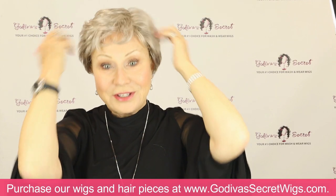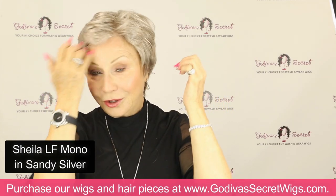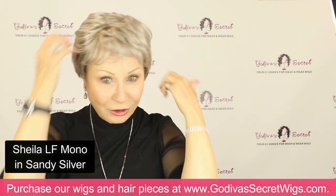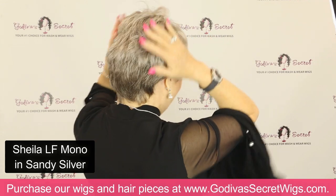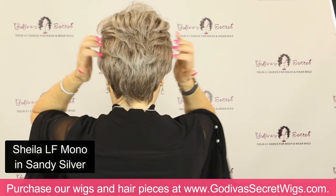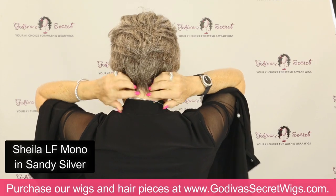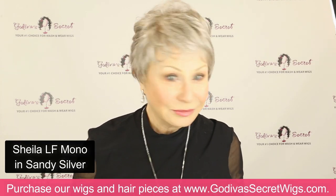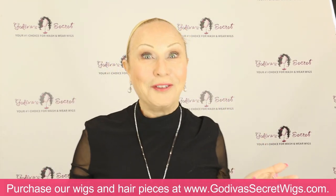These are the six colors. Starting with the lights and grays — this is Sandy Silver. Very, very natural. Look at the hairline. I can brush it any way I want. You can wear it straight down or just use your fingers and come to the center in the back. It has a little bit lighter gray in the front and gets a little darker gray in the back.